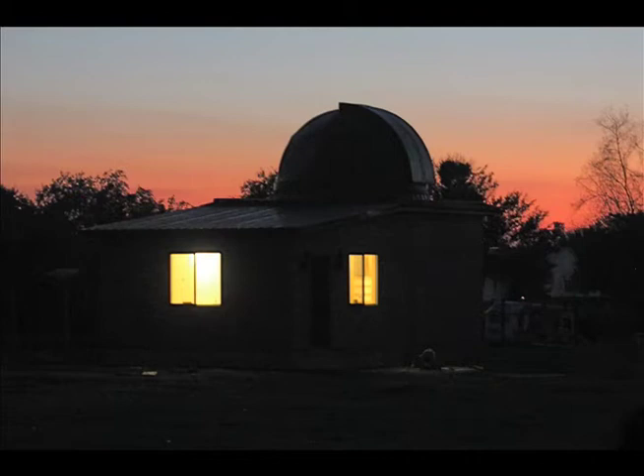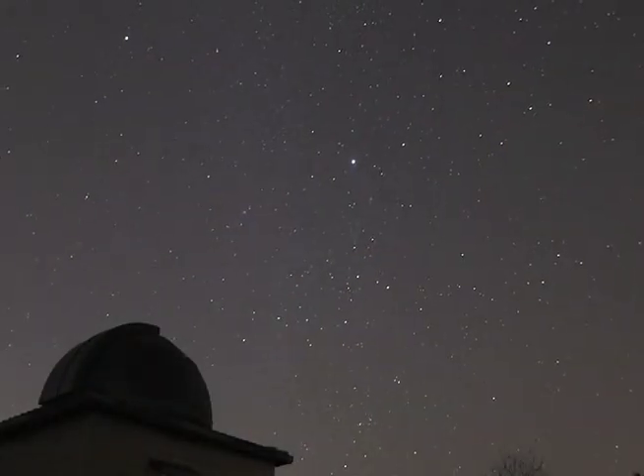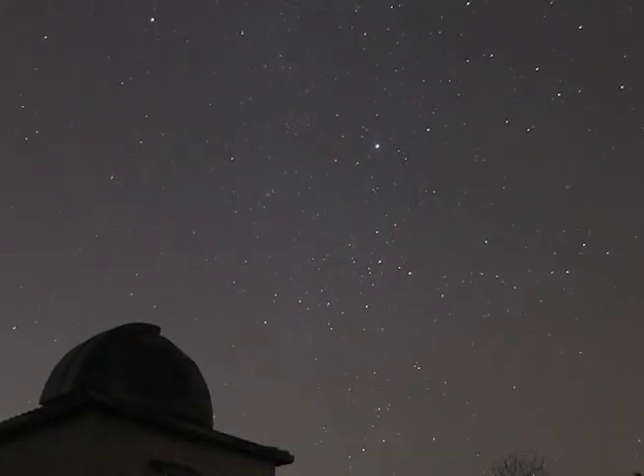Very soon I would be using the scope and observatory to do some observing, astronomy outreach, and the main purpose of its construction — astrophotography. Total elapsed time was 2 years and 10 months from groundbreaking to first light. It has been the greatest project of my life.